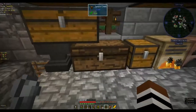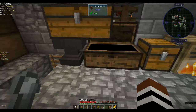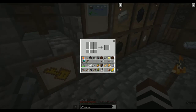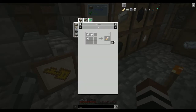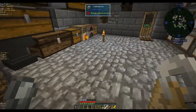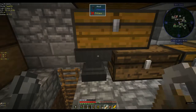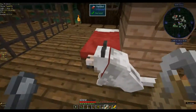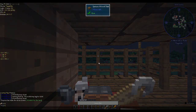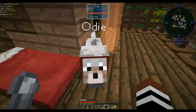Let's put these in our chest here. I took out stuff to make a name tag for the dog. I know what I'm going to name him — I'm going to name him Odie, because I like the Garfield comics. Let's go name our dog.